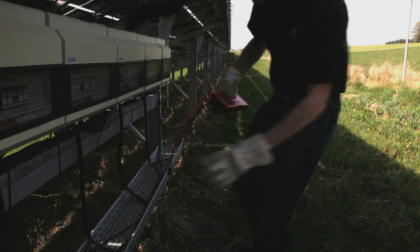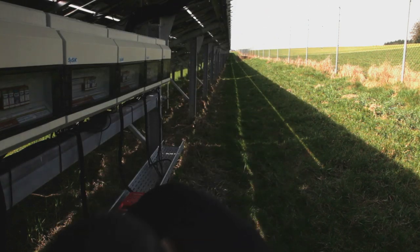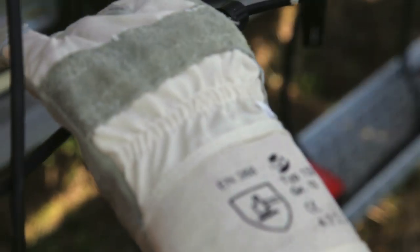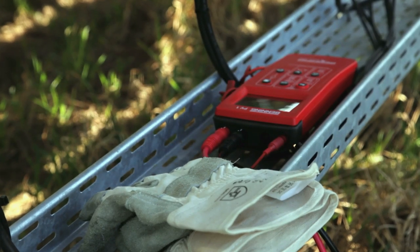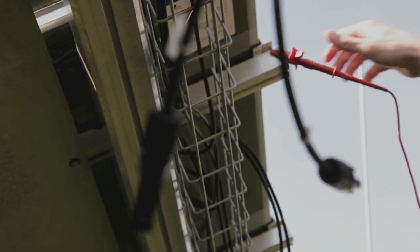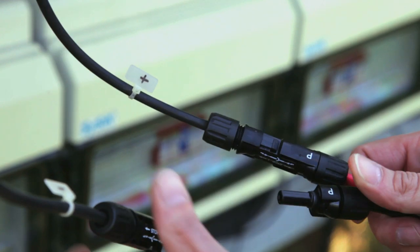Before starting measurements on the PV generator, disconnect the generator from the inverter. Open the DC isolator switch and disconnect the PV string cable from the inverter. Then connect the red measuring line to the earthed module frame and connect the PV string cable to the enclosed MC4 or SunClicks test cables.